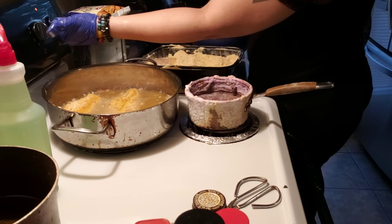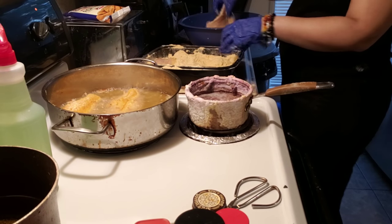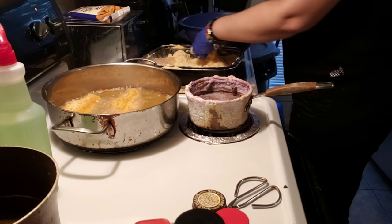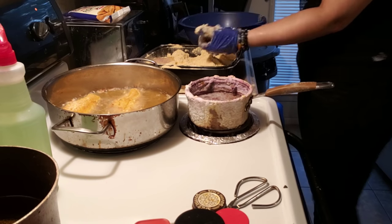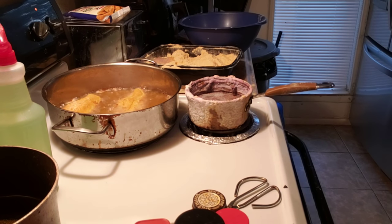Let me turn my heat down some. All right, so we're gonna let that fry up and I'm gonna come back and show y'all how golden it is at the end, okay. I don't want to torture y'all — we will be back, you guys.